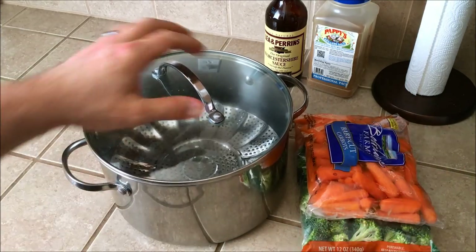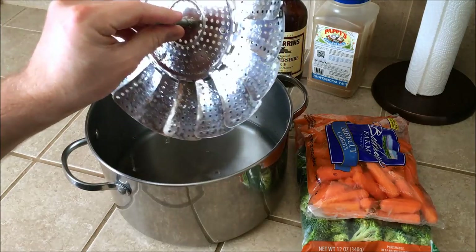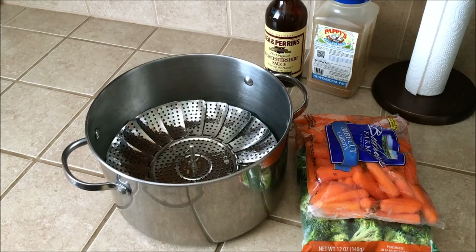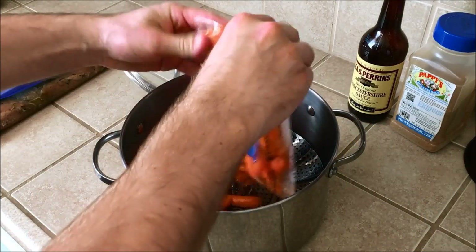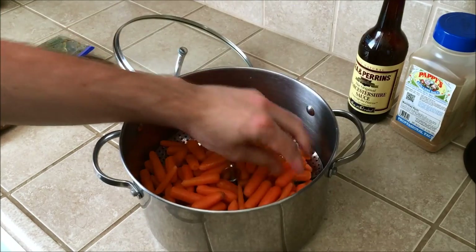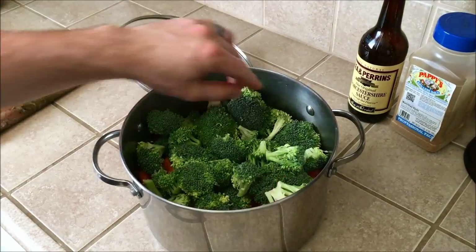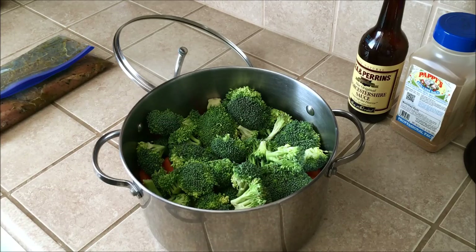For my vegetables I use a stainless steel pot and a stainless steel colander. I fill it up with water just to the bottom of the colander and pour my vegetables in to steam them. They usually take about 10 minutes until they're fork tender. I put carrots on the bottom — I'll use baby carrots so I don't have to cut up regular carrots — and broccoli on top. You can lightly sprinkle salt on top while they cook, or skip the salt if you prefer.